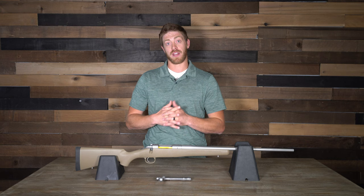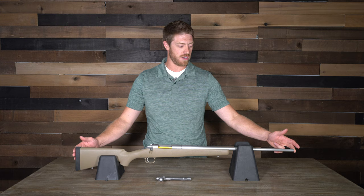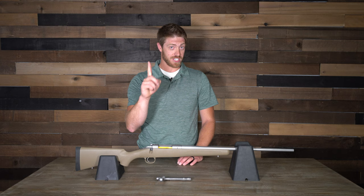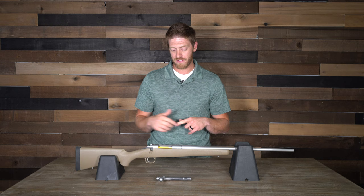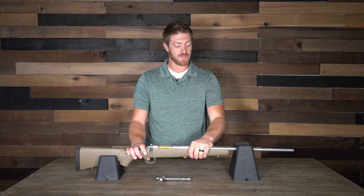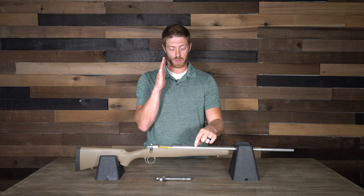This rifle comes in at 41.25 inches long with the action. It fed really well, but there's a catch. All these rifles we reviewed we shot the same — five shots for accuracy. This thing shot 0.835 and 0.842 MOA at 100 yards. But after about the fifth shot, going from a cold to a warm or hot barrel, this thing would really spread out.